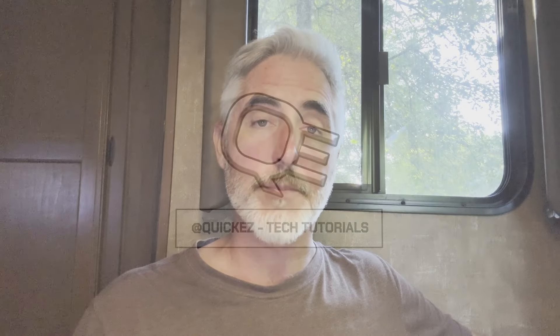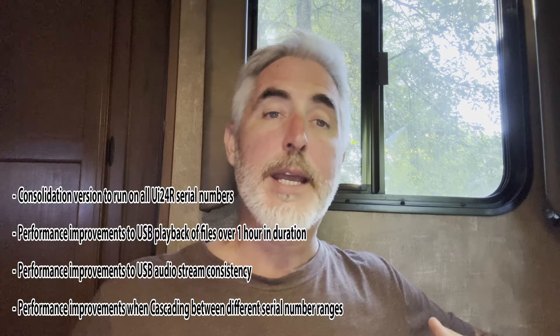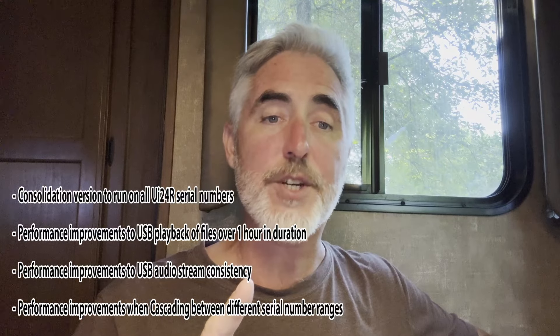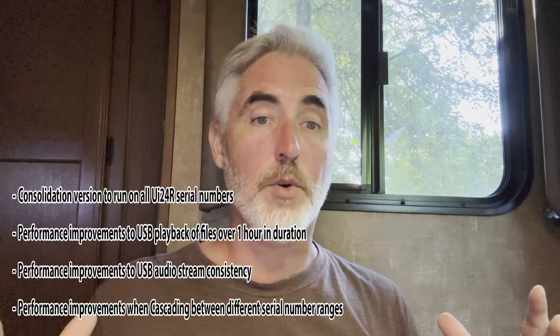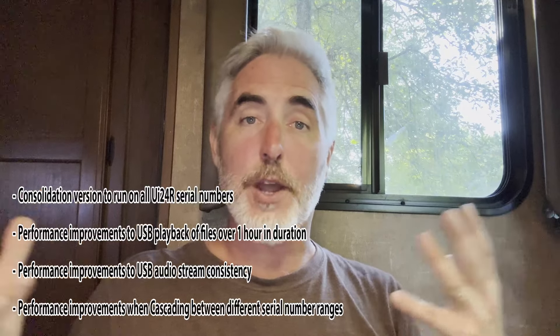Okay so here's what the new firmware update covers. It's a consolidated version that will run on all the UI24R serial numbers. It has performance improvements to the USB playback of files that are over one hour in duration. It also has performance improvements to the USB audio stream consistency overall, and a performance improvement when cascading between different serial number boxes.